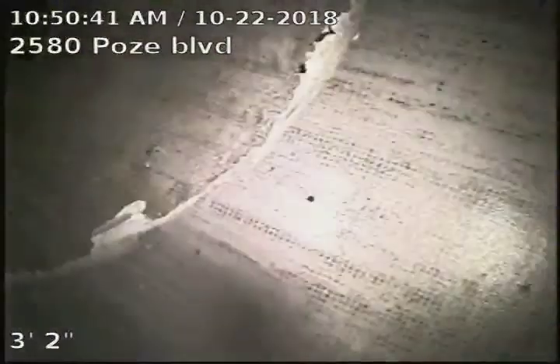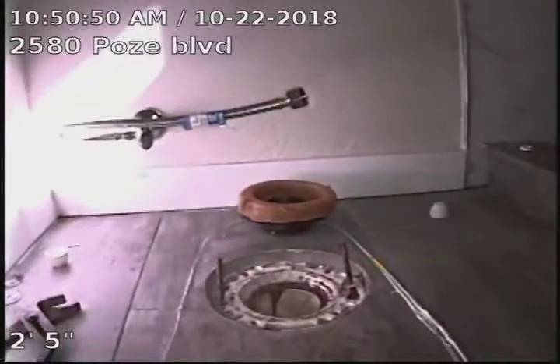That original concrete piping will need to be replaced. Recommendation: 2580 Poles Boulevard sewer line does need a replacement from the cast iron to concrete connection to the city sewer.